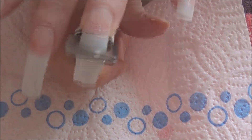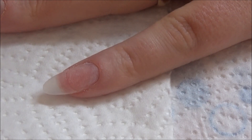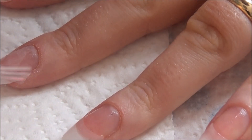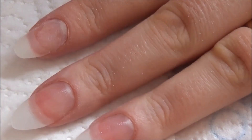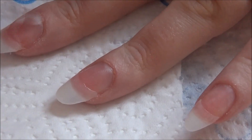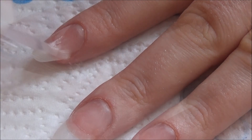Once all that is done I'm going in with my nail dehydrator, which is a fantastic dehydrator. I only apply one coat - some people like to apply two but I've always been fine with one - so just pop that onto all of the nails. Once that is dried, which it dries very very quickly, I'm going to go in with a primer and prime all of the nails.